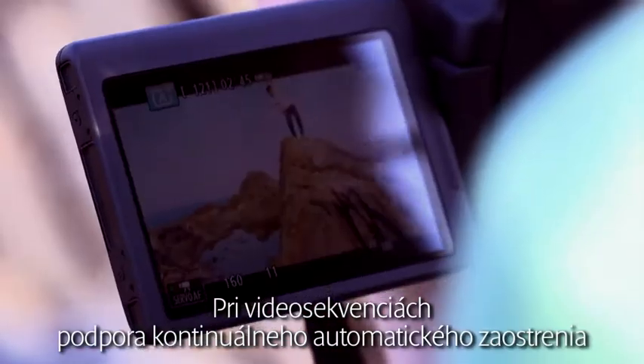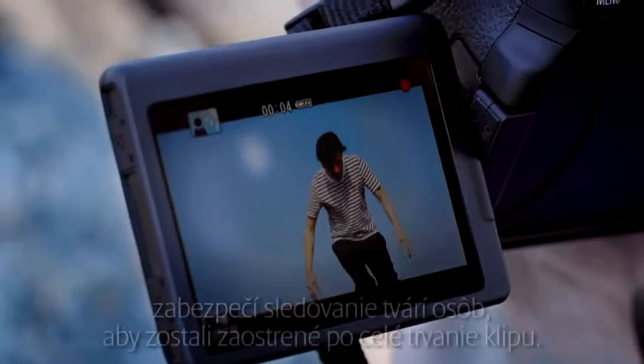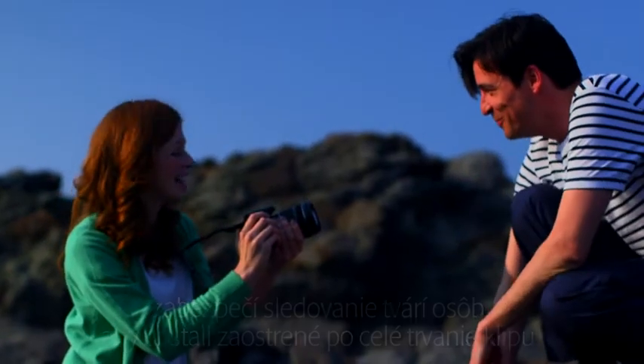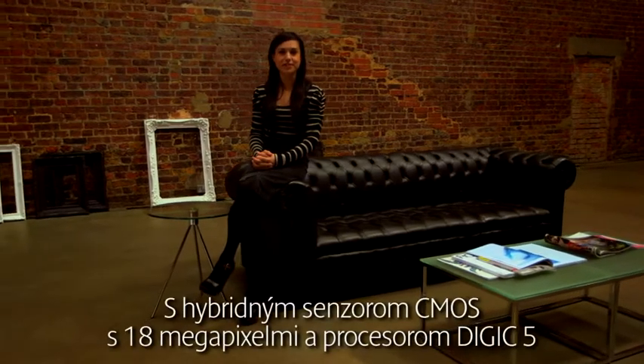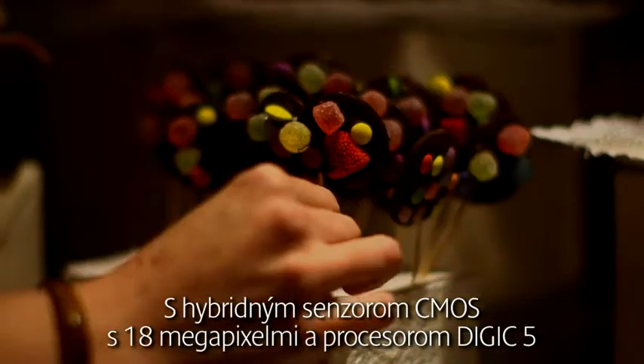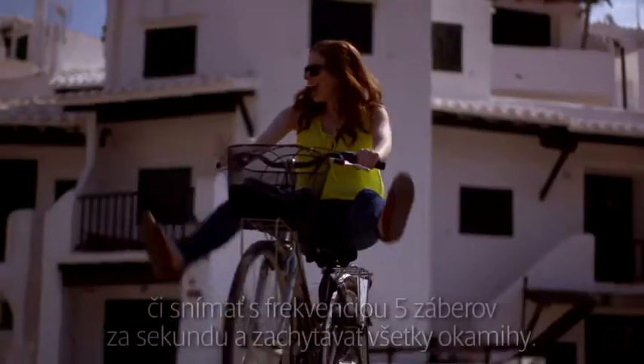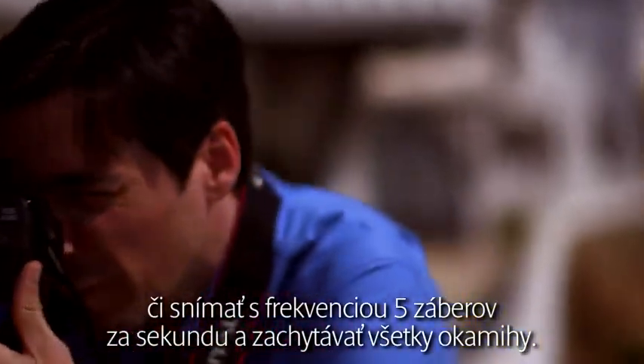In movies, continuous autofocus support will track people's faces so that they stay sharp throughout the clip. With an 18-megapixel hybrid CMOS sensor and Digic 5 processor, you can use the high ISO sensitivity to take photos in low light without a flash, or shoot 5 frames per second and capture the moment.